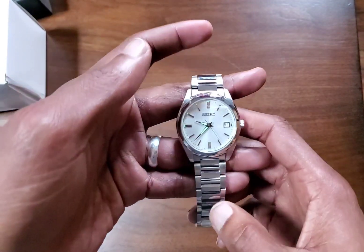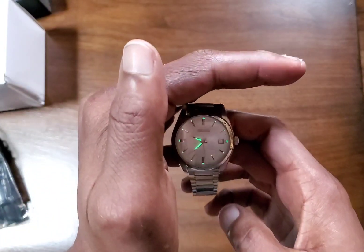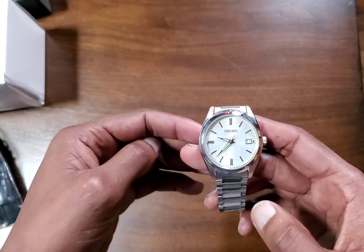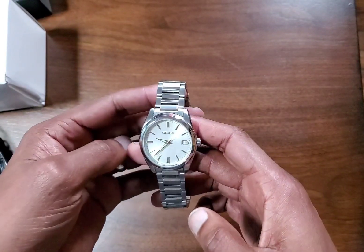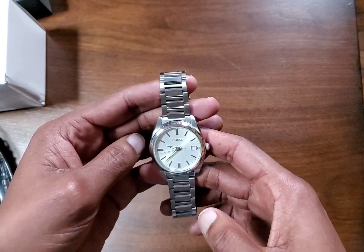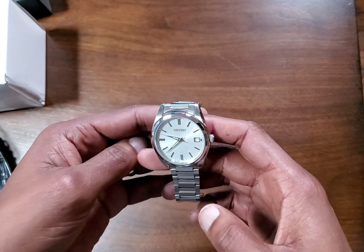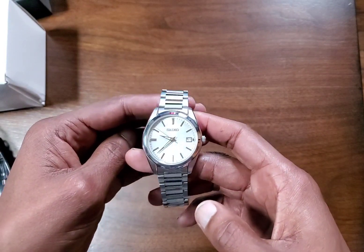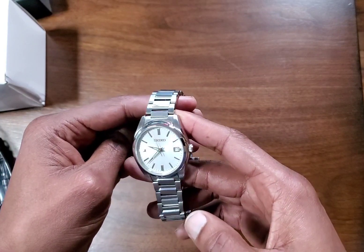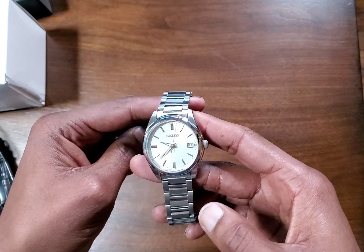This is the watch that started it all off for me again. I was looking for a simple everyday watch that could be worn in a dress situation or everyday. I stopped wearing watches for a while, but I'm heavily into menswear, so a watch was just missing out of that equation. I started looking at watches again and came across this Seiko SUR307.